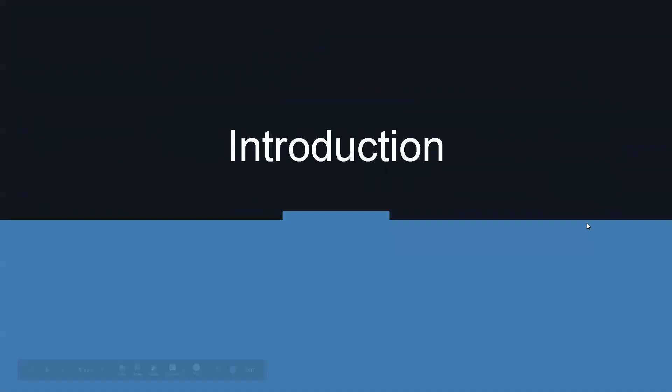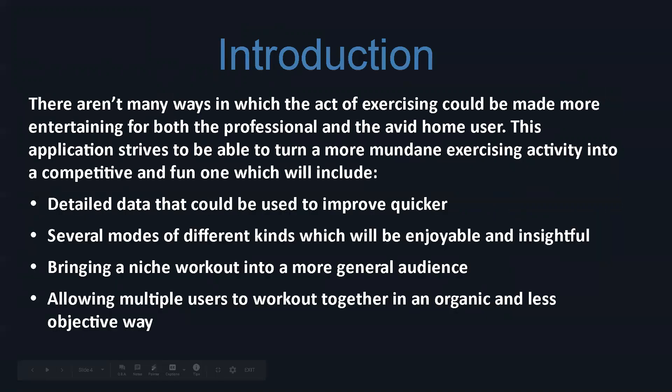First, we're going to give you a quick introduction, then we're going to go over the deliverables, and then at the end, we're going to show you some screenshots from the actual product. So continuing on, this application is made basically to serve a need to bring a more enjoyable experience of something that's usually objective. Working out is usually based just on the result you're trying to get — either gaining weight, gaining muscle, losing weight, toning, whatever that is. Also, several different modes.